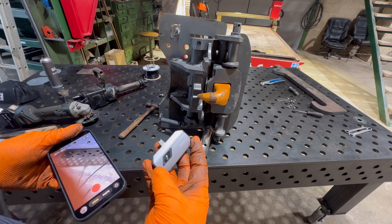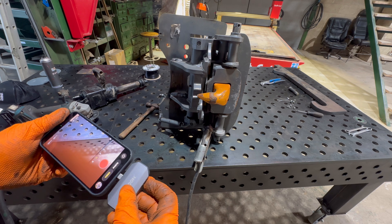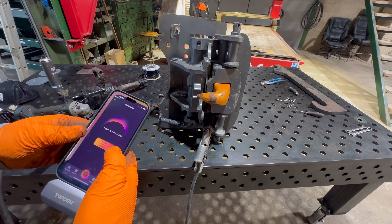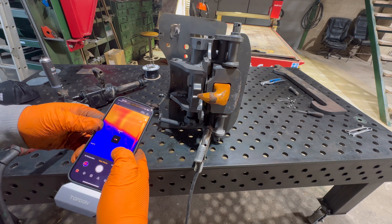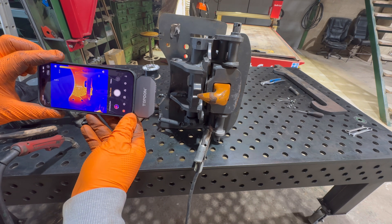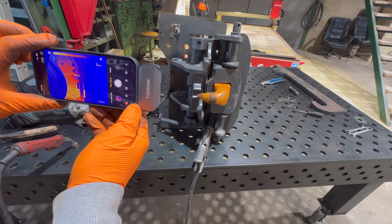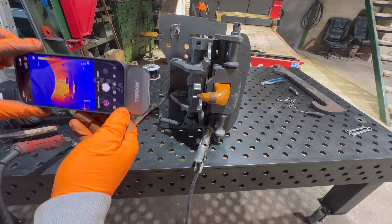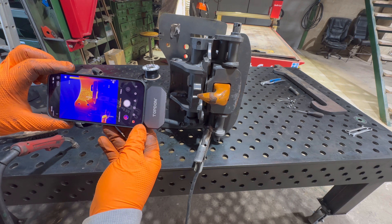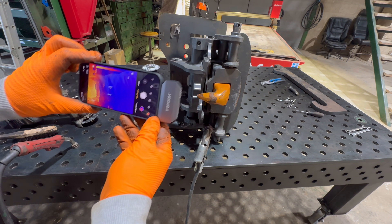Have you ever used one of these before? This is a thermal camera - I got it off Amazon. You just plug it in the end like that and wow - you can see how hot that is. It's coming in at like 100 to 150 degrees. It's pretty good actually - it picks up a lot of stuff. I bought it for making sure the hay's not getting too hot in the hay shed so you can just stand there and scan it.